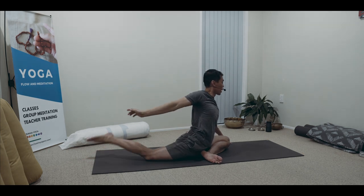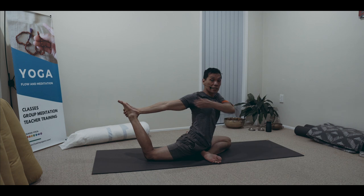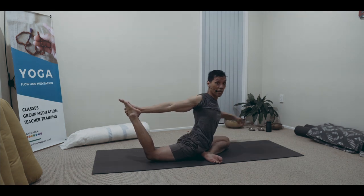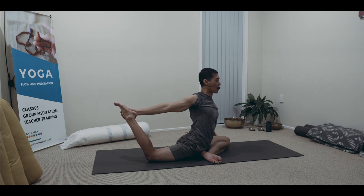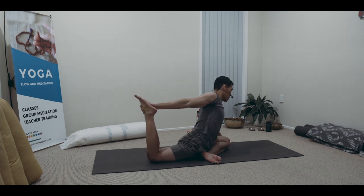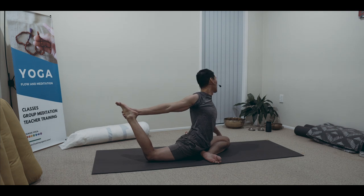Bending the knee, grab hold. Notice the shoulder is open — you're grabbing hold of the inside of the foot. You may rub the tongue here, from the bottom of the gum to the upper, forward and back. Side to side your hips, neck as well, no rush. You may roll that shoulder around.